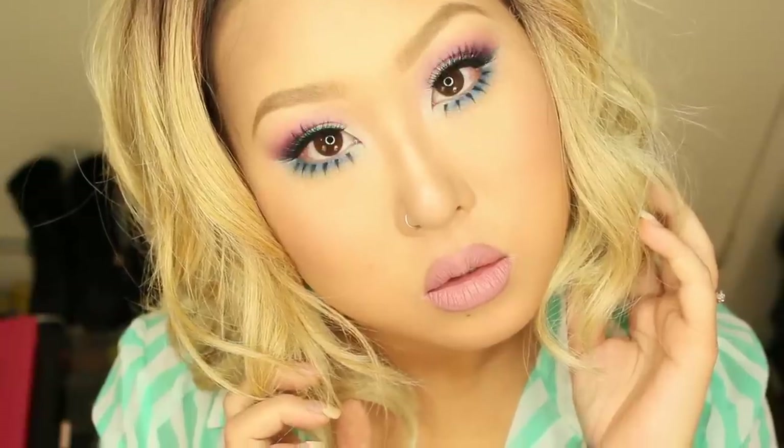Hey guys, it's Laina and today I'm going to be doing a collaboration video with beautiful, talented, sweet Miss Queenie. I'm so happy to be doing this video with her. If you haven't seen her videos before, you are missing out. She's so artistic and creative, so beautiful inside and out. For our collaboration, she did a date night spring makeup look and I did the colorful spring look. Please go check out her video, subscribe to her channel, and like her video.